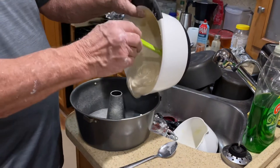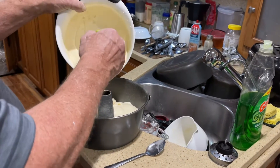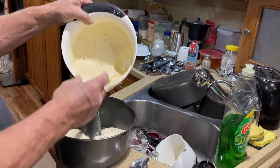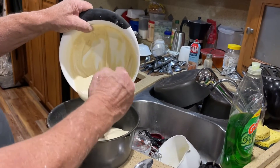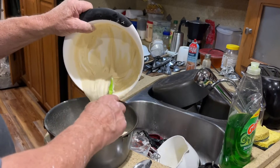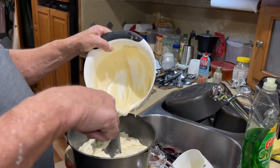Now we're just gonna put this batter in here and scatter it around. Try to level it out in your pan a little bit to keep the cake level when it cooks.